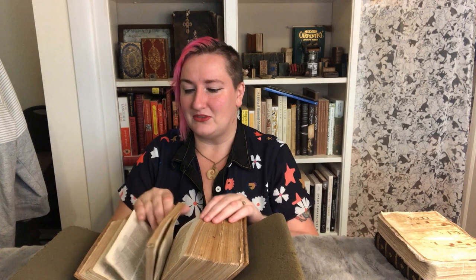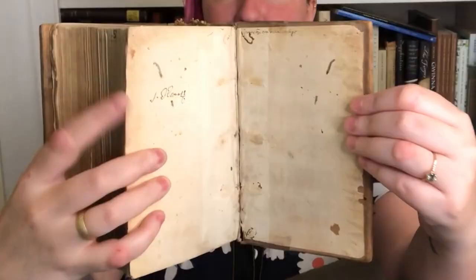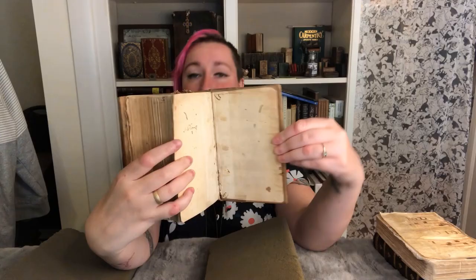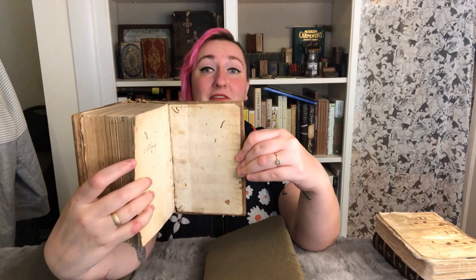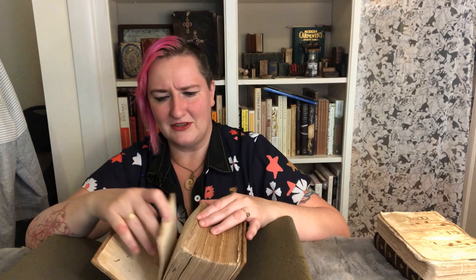This one has some ink stains, so it was sitting around while somebody worked with a pen. There is another bit of ownership markings in the back — there's this here and something up top. And there are also holes, which come from everybody's least favorite book pest: the bookworm. Yes, they do exist, and yes, they are very annoying. Luckily, this bookworm was stymied by the wooden board, though I think it did go in a little tiny bit — it's not as bad as it could be.